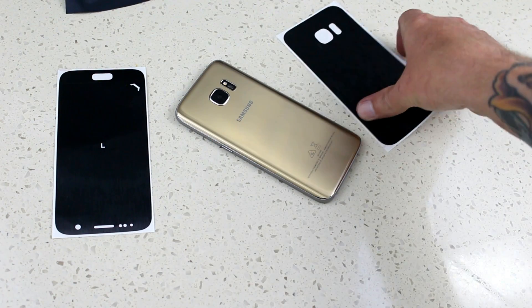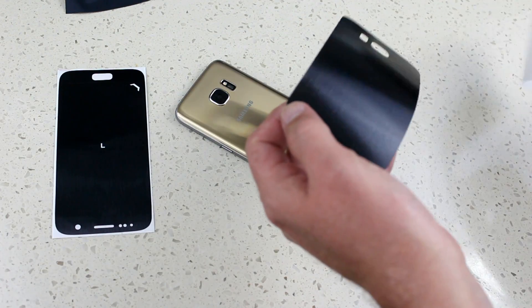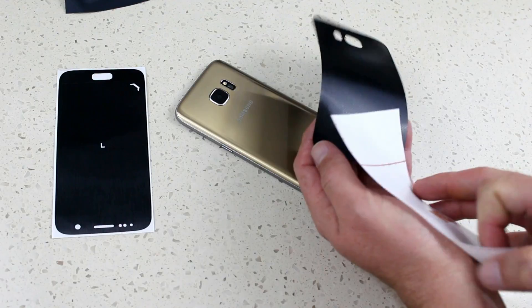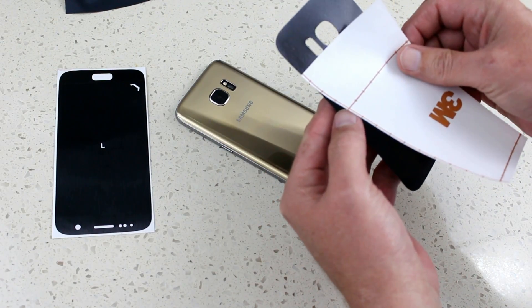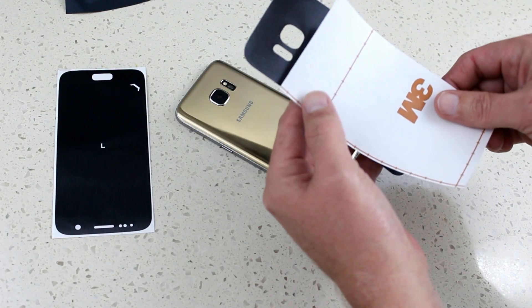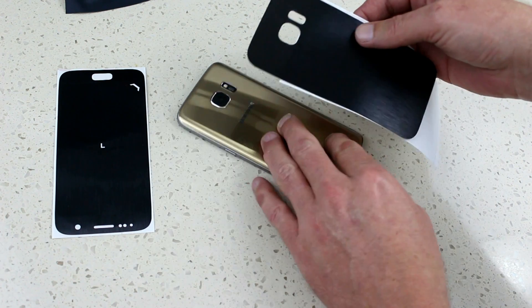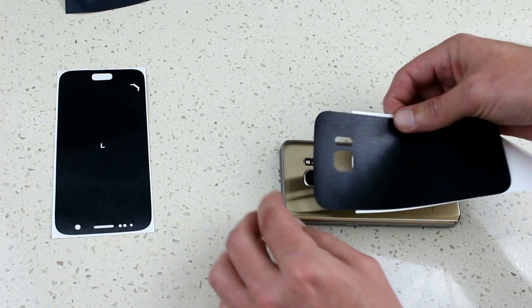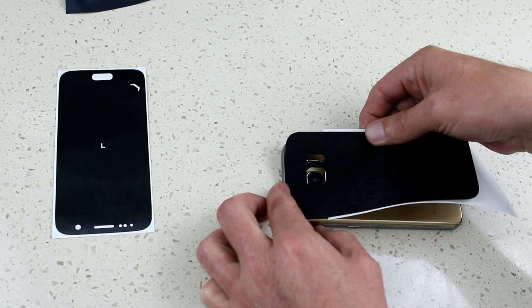This is where it gets a little bit fiddly again — you peel off the backing of the dbrand skin and place it roughly one inch up the phone. Once you've got that, line up the top of the phone and the camera cutouts with the dbrand skin itself, just like that.